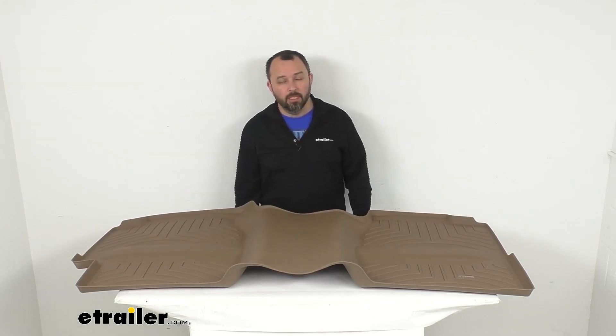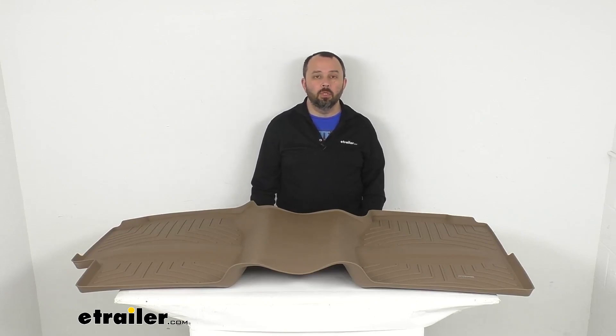That's going to wrap up our look today. I do hope it was helpful for you. My name is Andy, thank you for joining me.